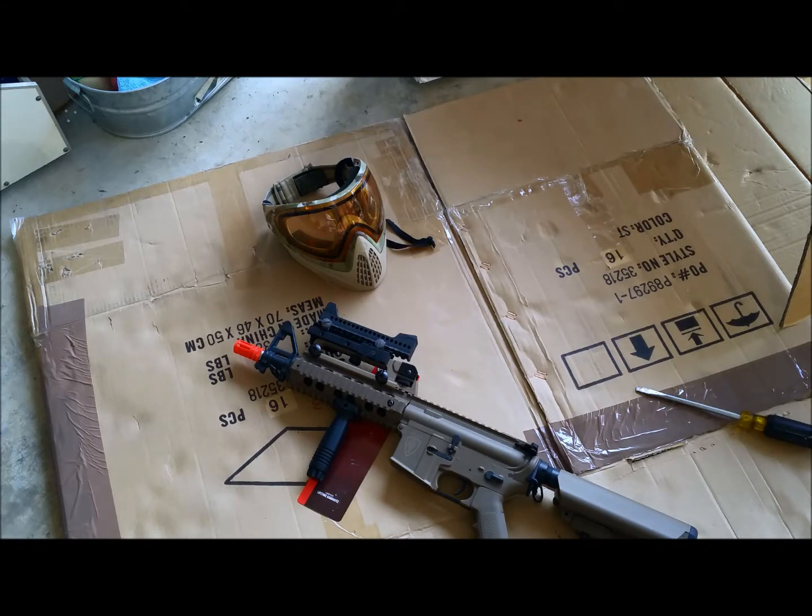So here's an option. I tried looking around the internet to find longer pistol rails but it's a little tough out there to find. This is what I use for fixed sights for CQB with the full face helmet.